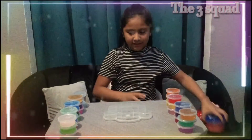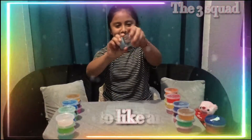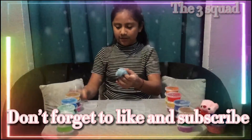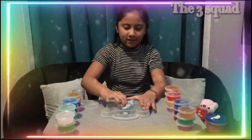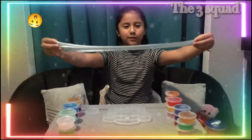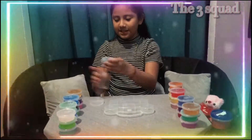We go on to the next one. The next one is this other homemade slime — I made it with glue and tie. It's stretchy, and it's purple too. It's a blue clear slime.